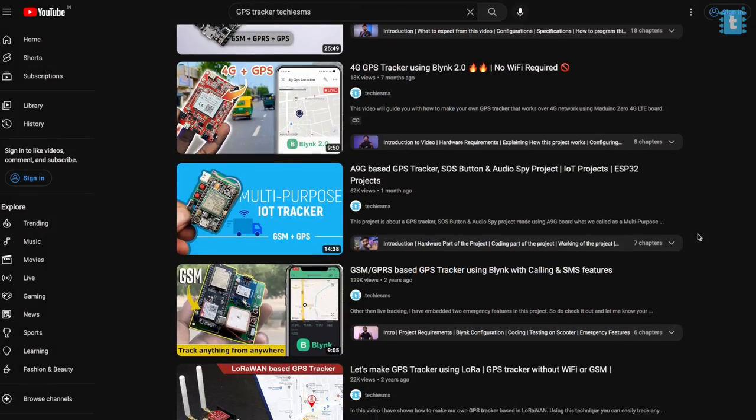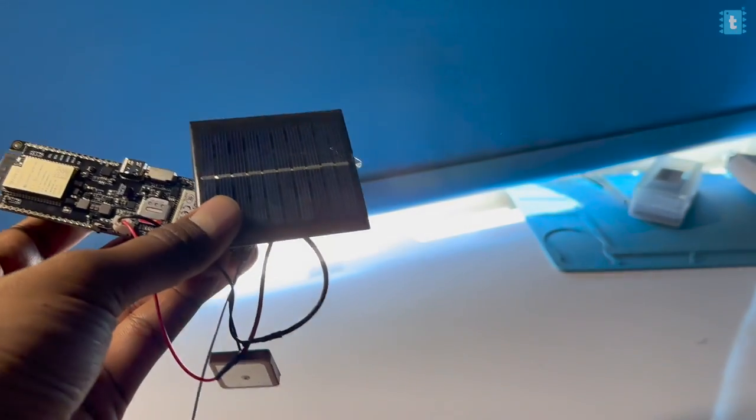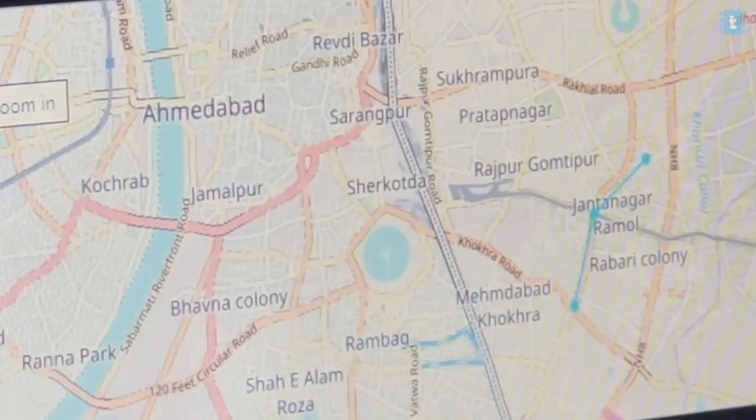I've already made a lot of GPS tracker based projects on this channel, but this one is a little different. This is a self-charging GPS tracker — you just need to insert the battery once and it will automatically charge itself with the help of a solar panel and the solar energy charging IC built on this board. In this video, I'm going to guide you on how to make your own GPS tracker based on the T7000G board to do live location tracking over the internet for absolutely free without paying any charge to any cloud platform.